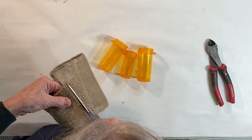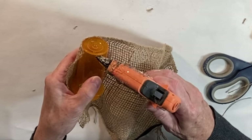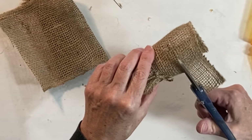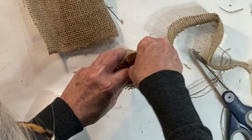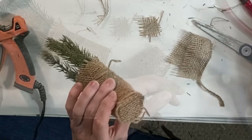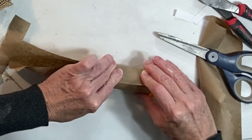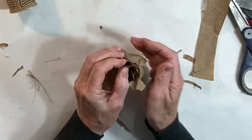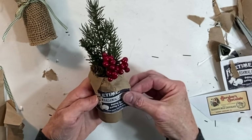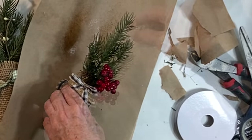A viewer recently asked if I had any ideas for using old prescription pill containers, so here's one idea. Wrap the container in a scrap of fabric — I used a piece of old burlap ribbon. Hot glue it in place, tie some twine or ribbon near the top, and cut off the excess fabric. Put a little styrofoam into the pill container and then add some greenery scraps. If you want, cut a little piece of fabric to cover the bottom of the pill container and hot glue it in place. I followed the same process on a second pill container, only this time I used brown craft paper instead of burlap, just folding the extra paper over at the top. Then I glued on an extra label I had left from when I made the hot cocoa jar set. For a snowy effect, I applied some spray adhesive to the greenery and sprinkled on a little fake snow.